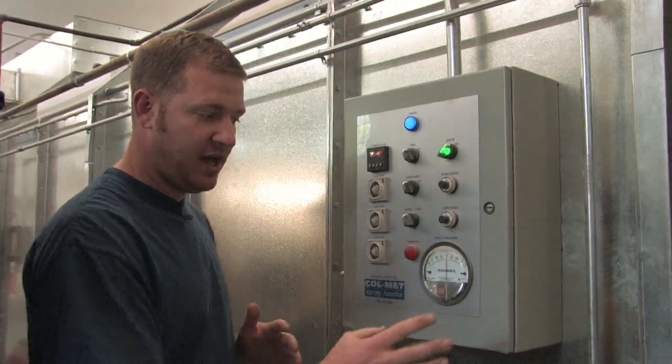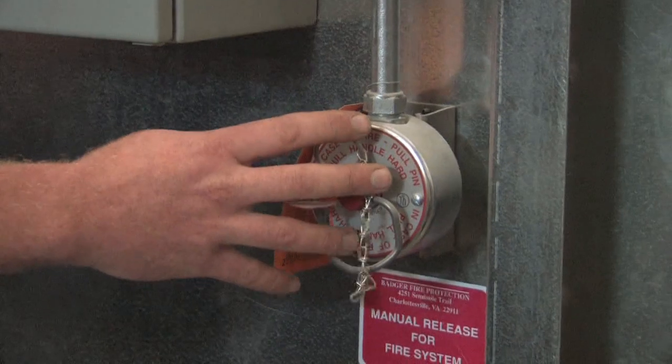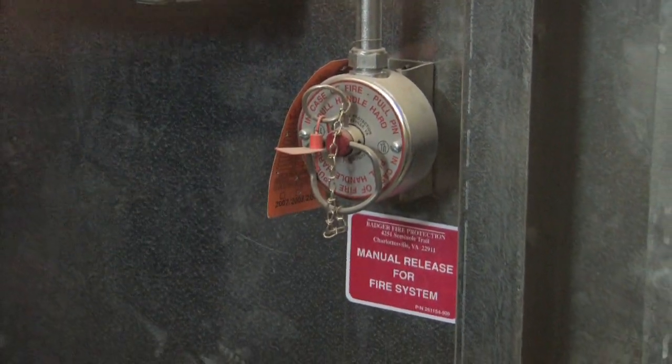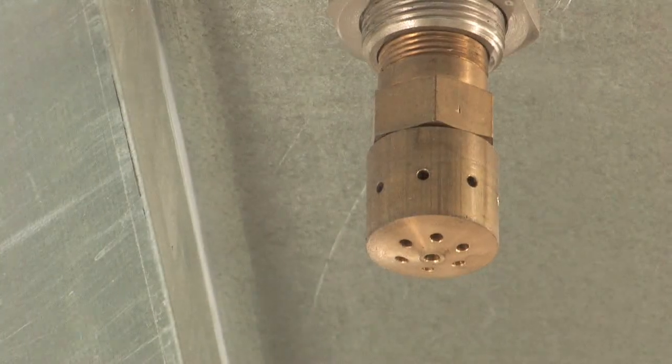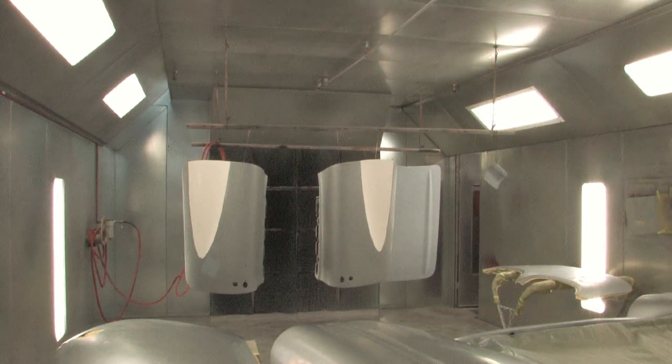In addition to this, I have a fire suppression system. There's a main fire activation pin right here, as well as some heads inside the booth, so that if things catch on fire — if some of those fumes get ignited — the booth will kick in the fire suppression and put it out.